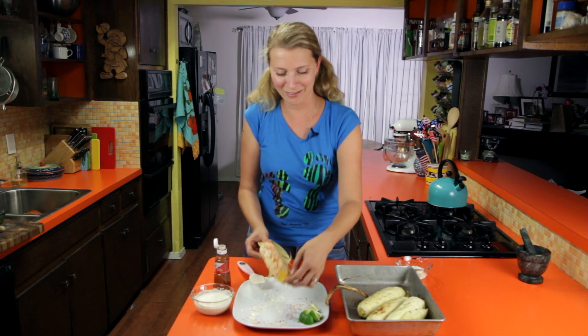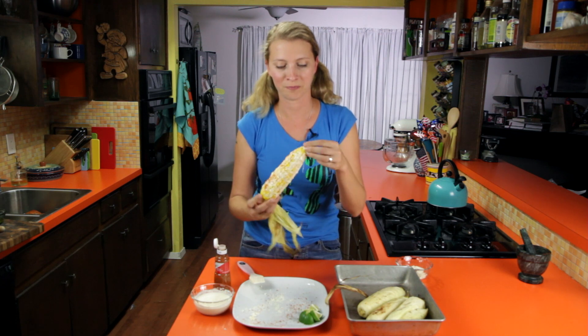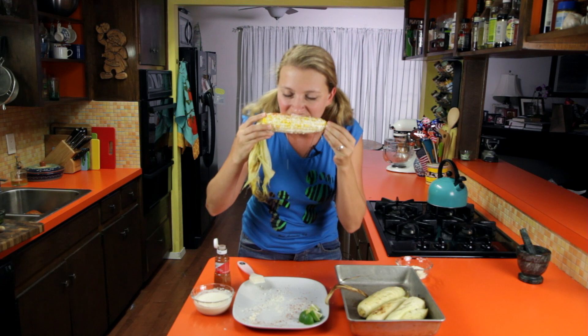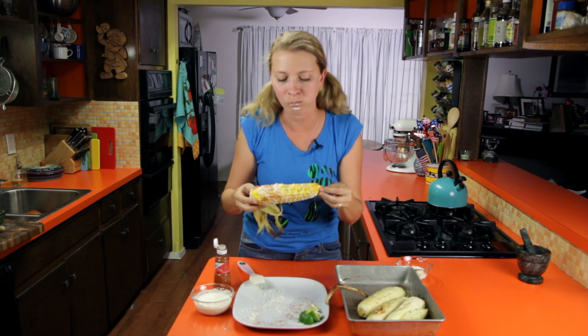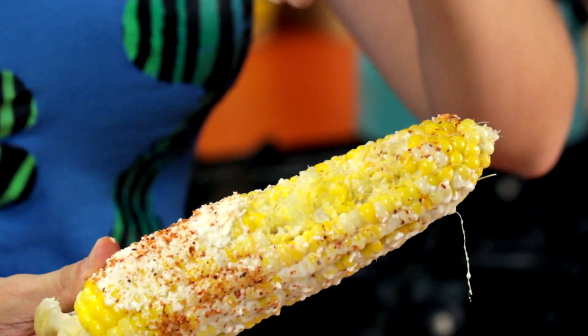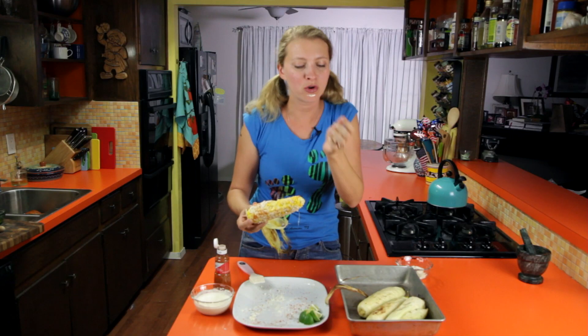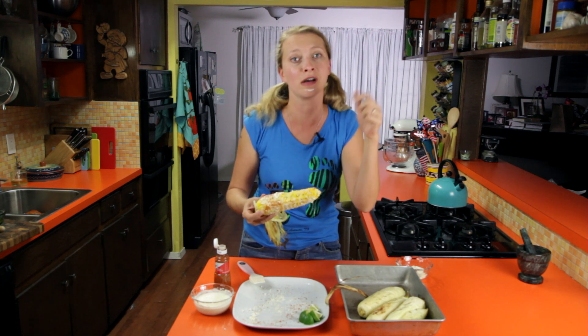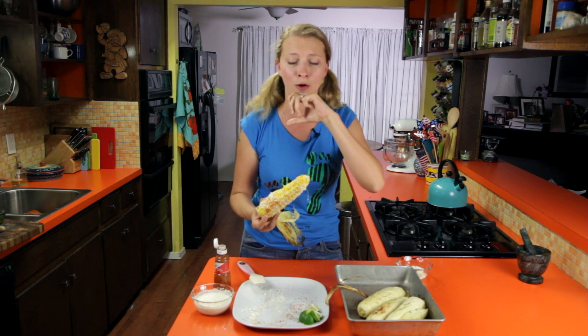It's time to taste a taste. I'm going to eat it like a typewriter. Oh my God, I think I have corn all over my face. Totally worth it. And I have corn in my teeth — also totally worth it, because this is the bomb.com. Sorry to use an ancient expression but I'm kind of old. So there you go.